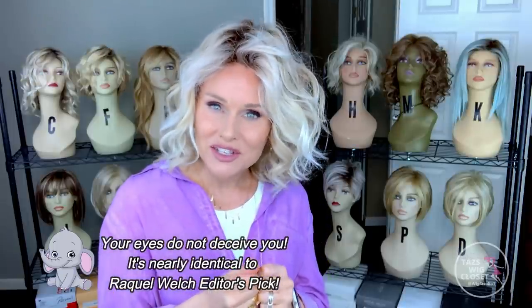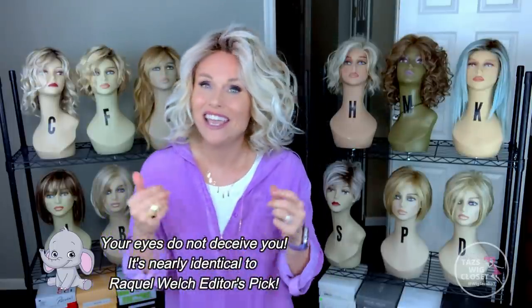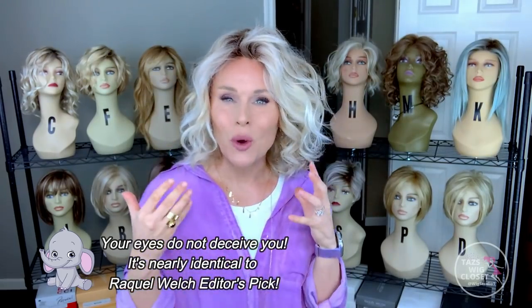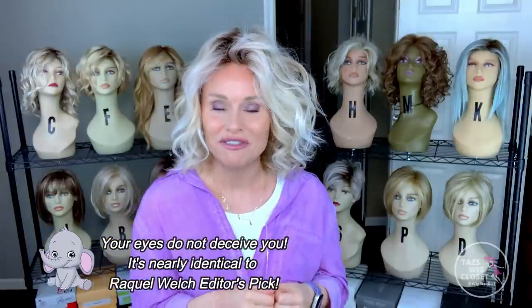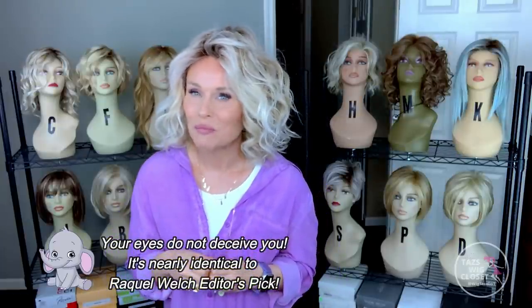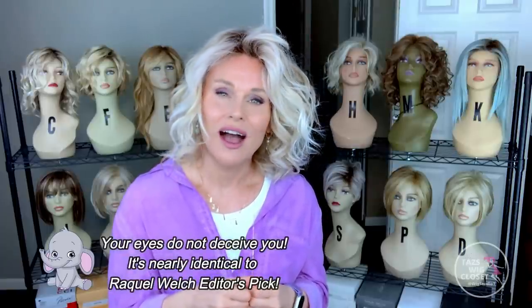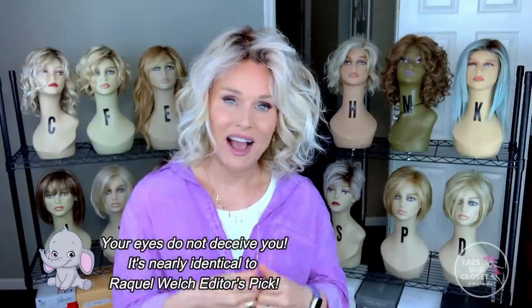I want to clear the elephant from the room right away — a lot of you are saying, 'Gosh Taz, are you sure that's not Raquel Welch's Editors Pick in Shaded Biscuit?' No wonder this looks completely familiar. I'm going to be working on a comparison video, but I can tell you that they're nearly indistinguishable from one another based on the pieces I have.